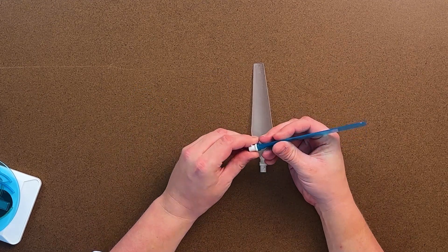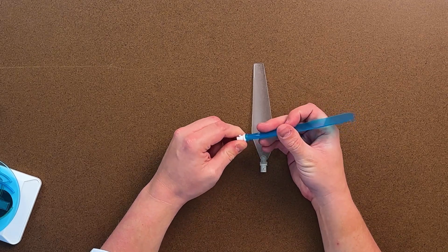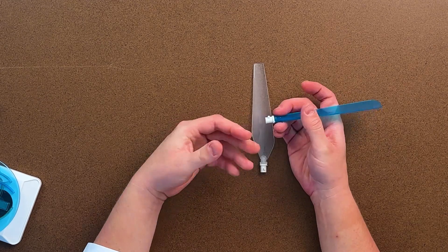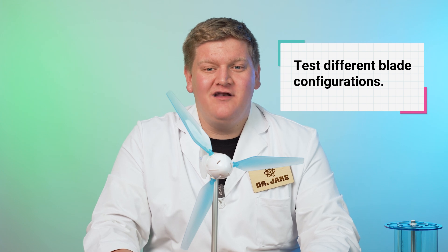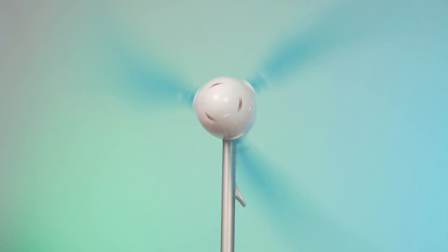Additionally, your students can also customize the pitch of these blades, because there are little notches built into it that allow them to introduce even further variables into their experimentation. You can have your students choose the configuration they want and then have them either take this outside and use the natural wind, or use something like a box fan or oscillating fan locked into place and have your students test how much energy they're getting out of each configuration.